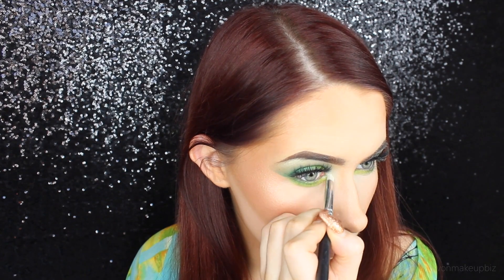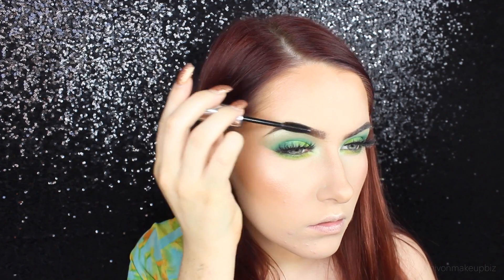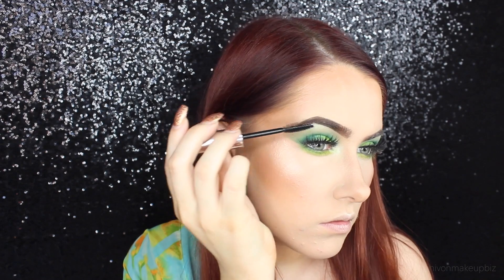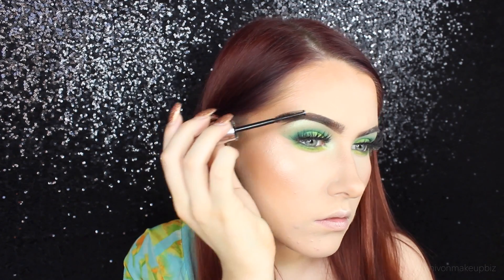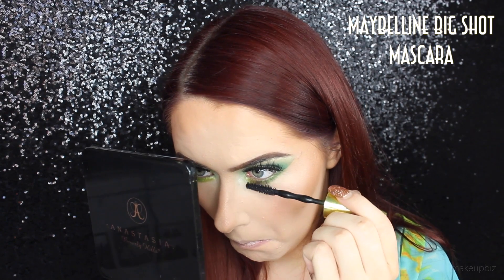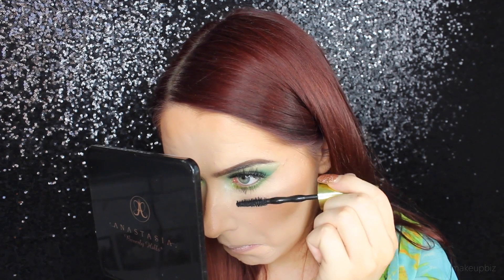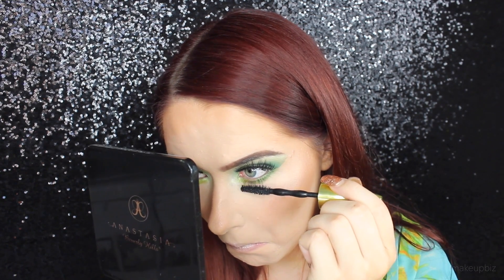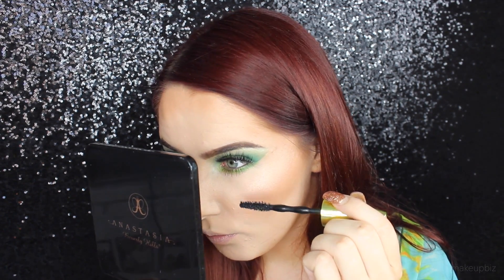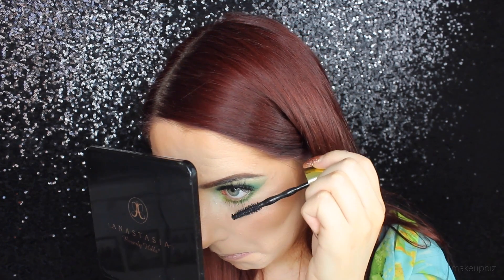I'm going in with the green eyeliner on my inner rim, then applying a bit of that Lucky Clover shade to the inner corner of my eye. Then setting my brows into place and getting rid of any excess powder residue that may have gone into my brows. I'm finishing off the look by applying some mascara to my lower lashes - I wanted quite big, fluffy, voluminous lashes.